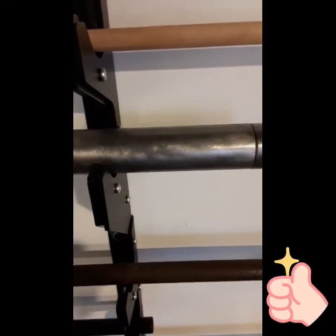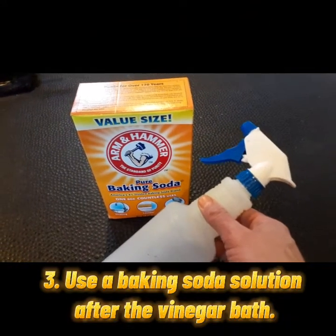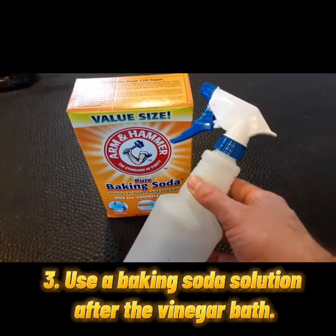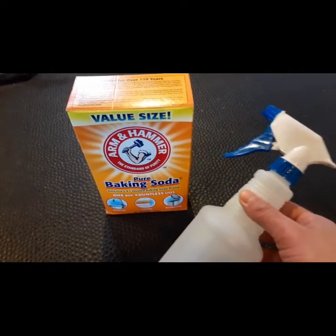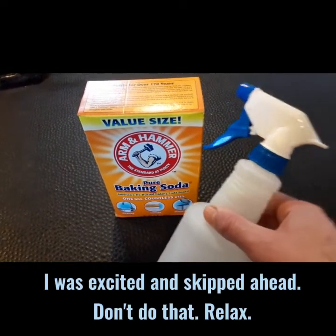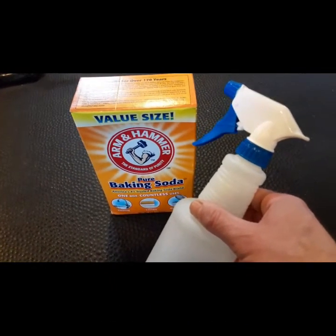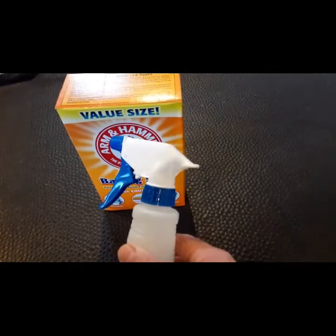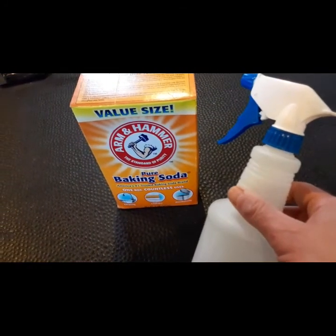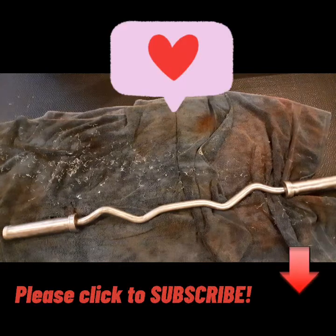I completely forgot to use baking soda after pulling it out of the vinegar bath. What I normally do with weight plates is mix up a baking soda solution in a spray bottle and spray them down after pulling them out of the bath. With this barbell I went right into wiping and grinding away the rust — I think the three-in-one oil helped me skip that step this time. But best practice going forward is to spray it down with a baking soda solution. Other than that, I'm fairly happy with the way this turned out. Let's take one final look at the comparison — thanks for tuning in, please click to subscribe.